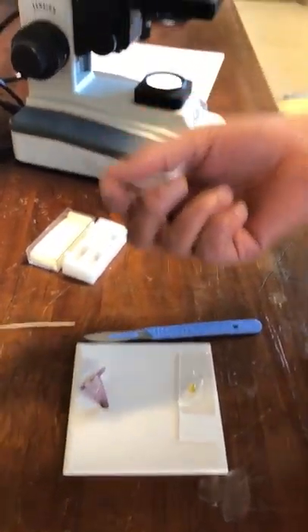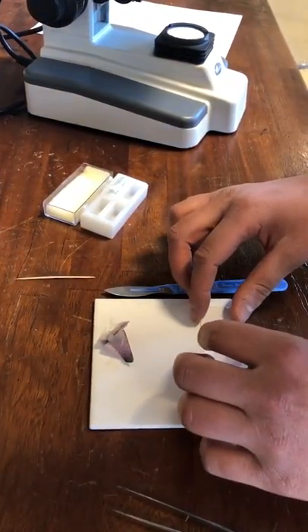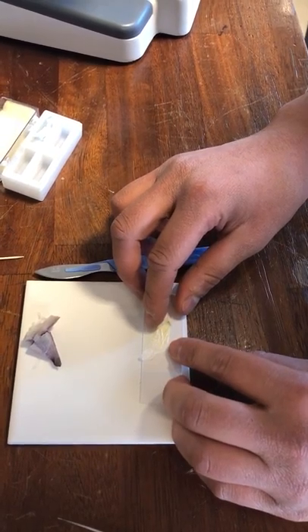Then get hold of your cover slip on the edge. Be really careful not to pick up more than one, because they are very thin. Hold it on the edge so you don't smother it in fingerprints, just drop that on top, and then very, very lightly press down.